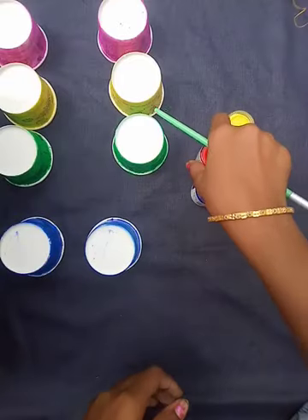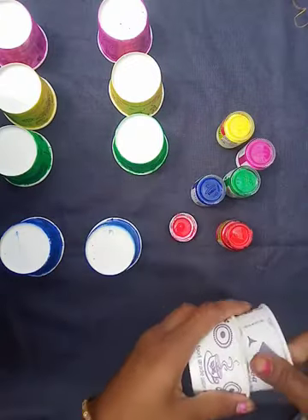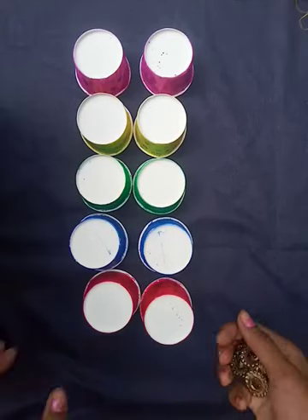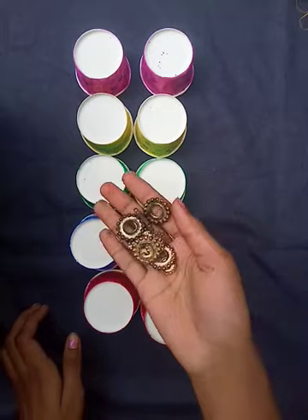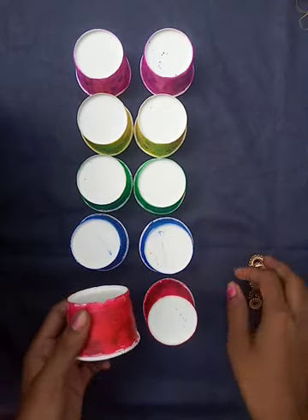Now I am going to paint with the final color, which is red. Let the cups dry. I have taken some stones — with stones like this you can decorate the cups.